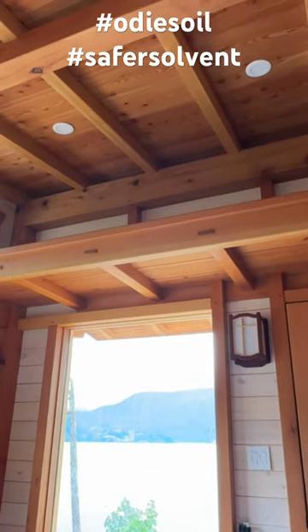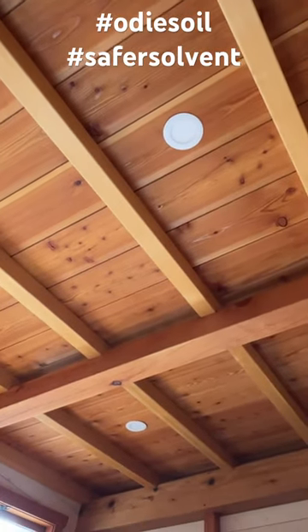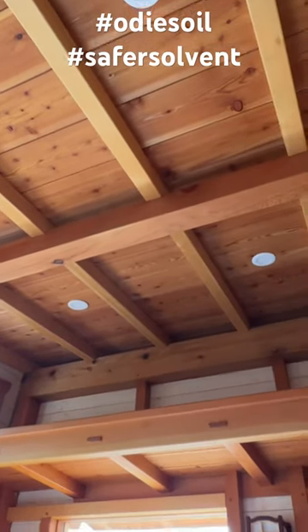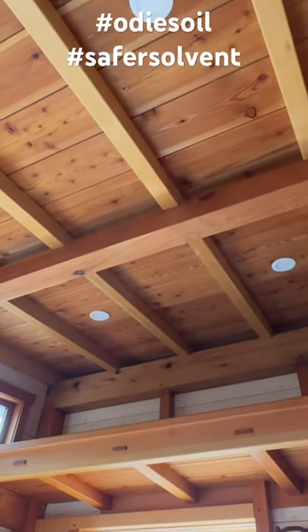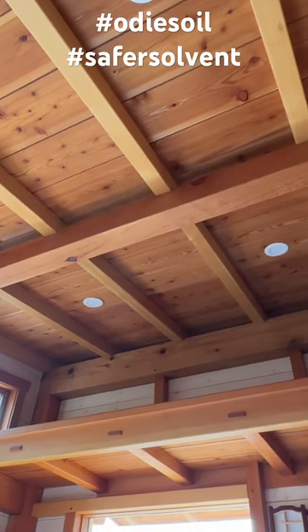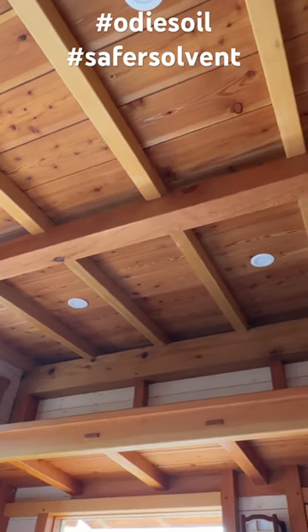Well, everything is oiled up and dried, and my technique of mixing the solvent with the Odie's oil worked like a charm. I was able to roll this all on in a couple of hours and wipe it all off with a rag, and it looks exactly like every other application of Odie's oil.